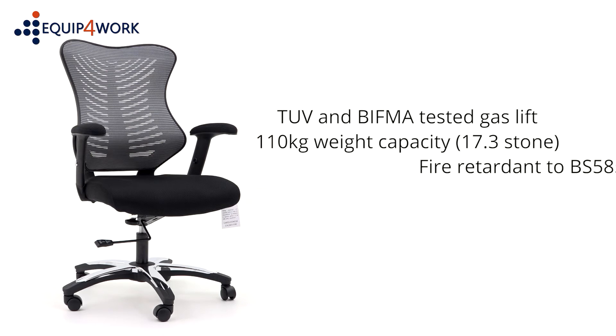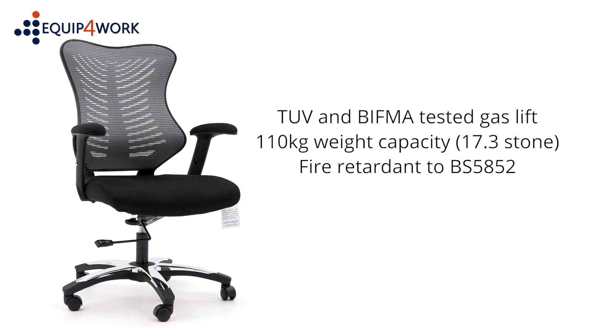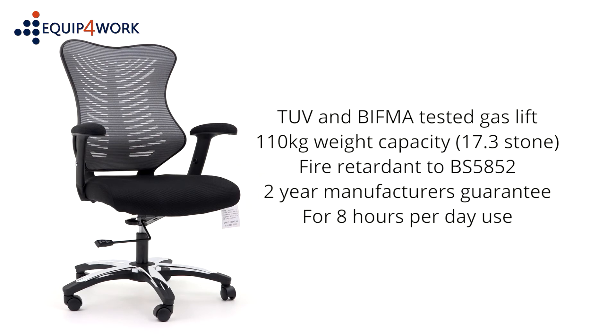The seat pad is fire-retardant to British standard BS5852. Two years manufacturer's guarantee for eight hours per day use.